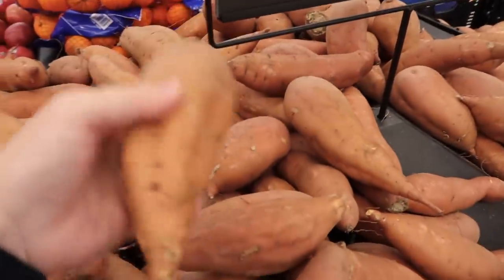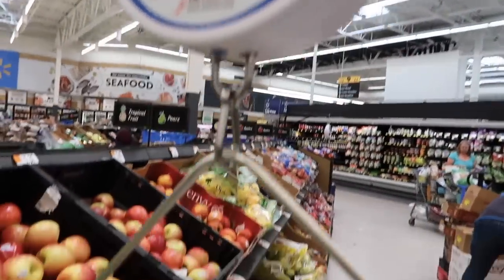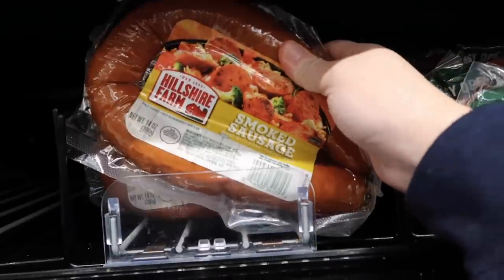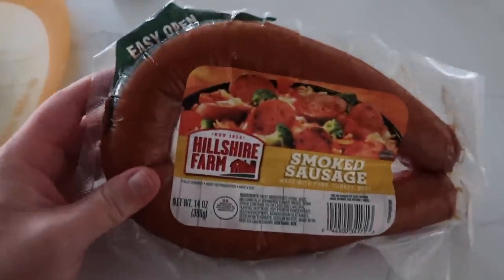For the sheet pan dinner: we're getting some sweet potatoes — regular potatoes were out of stock at my store, so sweet potatoes were on sale. For the sausage, I usually use apple chicken sausage, but they weren't on sale this week so we're going with smoked sausage, which is still delicious.